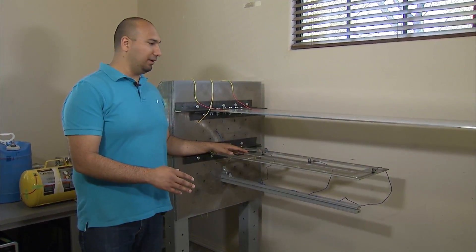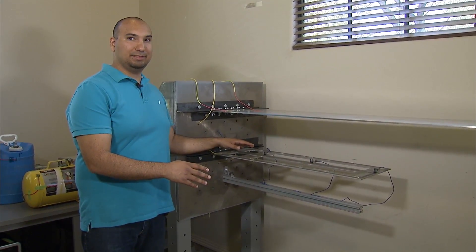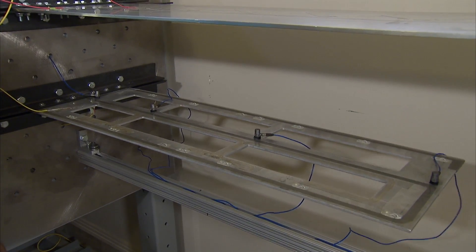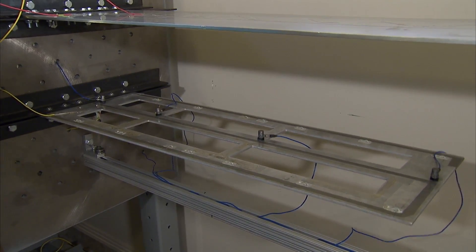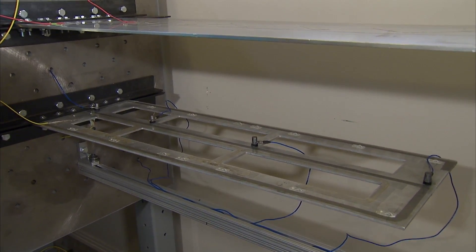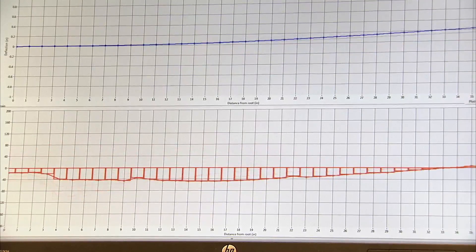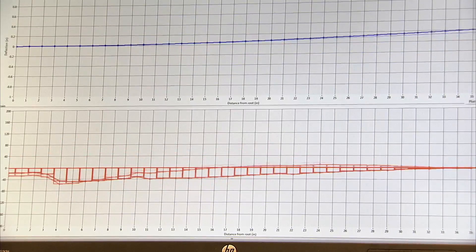Here we have a demonstration of our hybrid fiber optic system. With this, we're able to get our quarter-inch spatial resolution at up to 100 samples per second, and at strategic places we can place a strong grating that allows us to acquire strain measurements at up to five kilohertz.